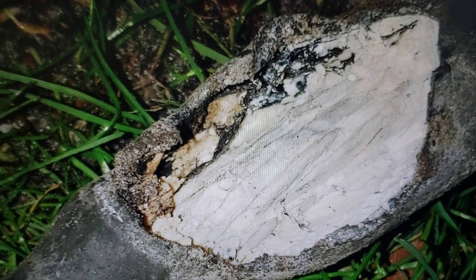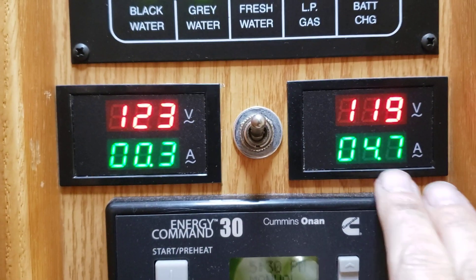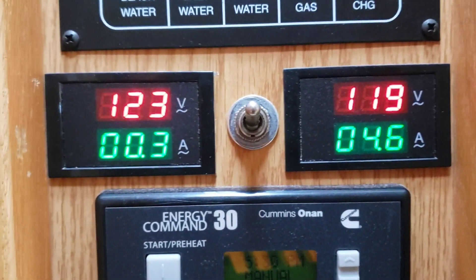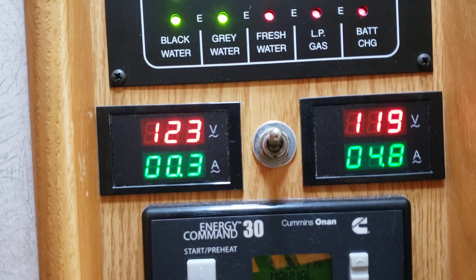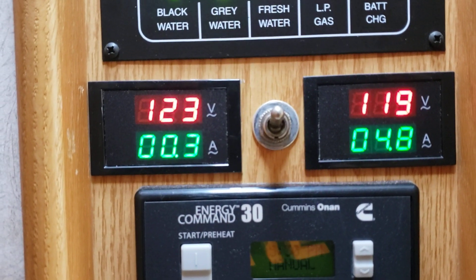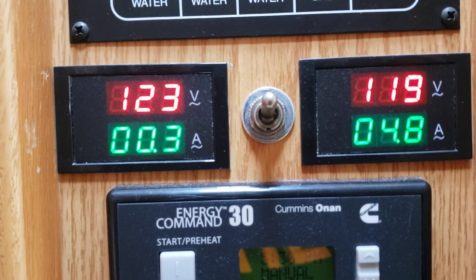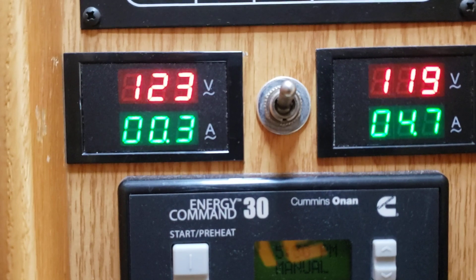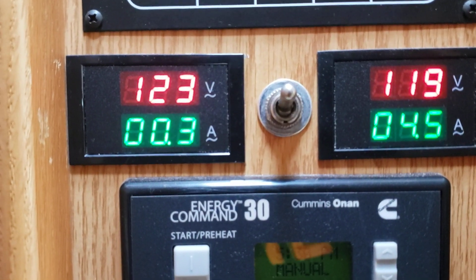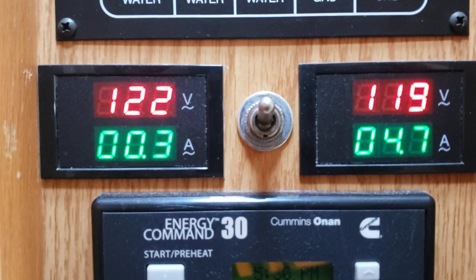Now let me show you what I do in our RV to try to keep ourselves safe. Years ago I added these devices onto my breaker box. Because we're 50 amps, I've got two legs coming in. There's a little device - I forget what they're called, but they're like a little round doughnut ring - they slide down onto the main wire coming into your panel, and you tie that into these little meters. That will tell you exactly what's going on with your voltage and amp draw on each leg, so I can monitor the campground voltage and see if something's getting low.